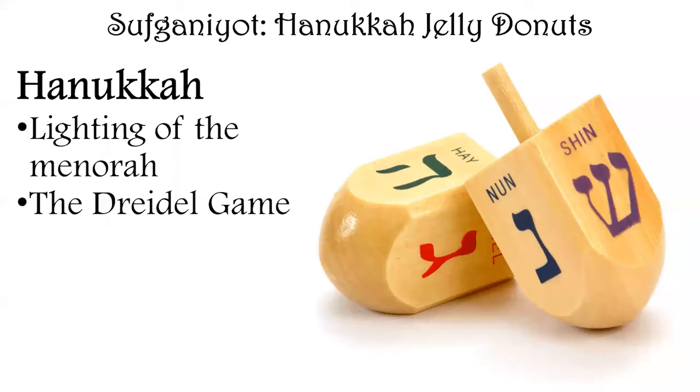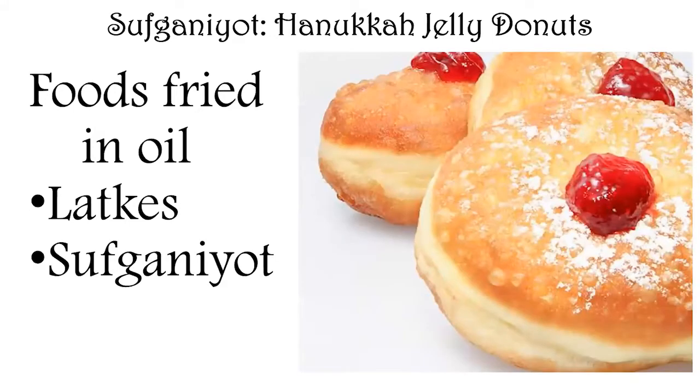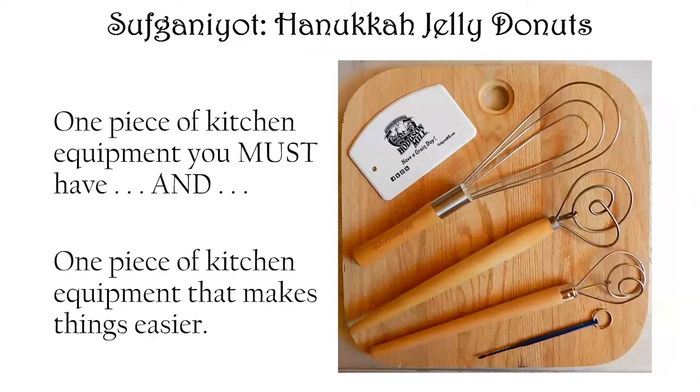This is also the holiday where they play the dreidel game with the little gold coins filled with chocolate, called gelt. I play the dreidel game with my students every year when we study Hanukkah in world religions — we usually play with M&Ms or Skittles. One of the most common Hanukkah foods is fried in oil: latkes, which are potato cakes made with shredded potato, egg, and scallions, and sufganiyot, which are Hanukkah jelly donuts — the bread we're going to discuss.